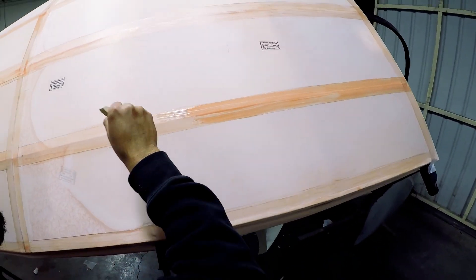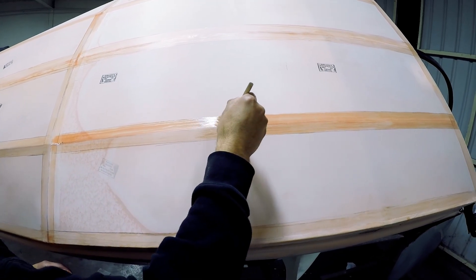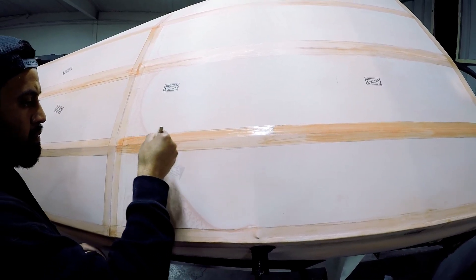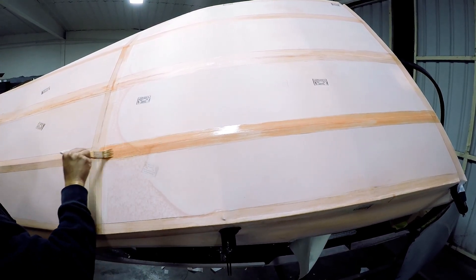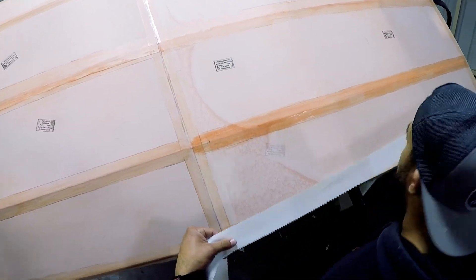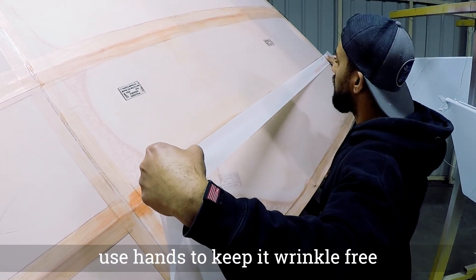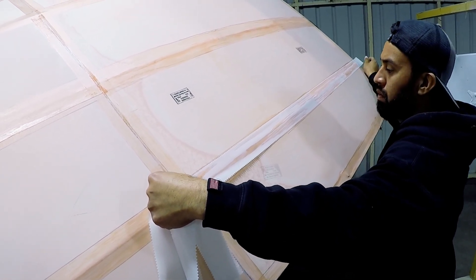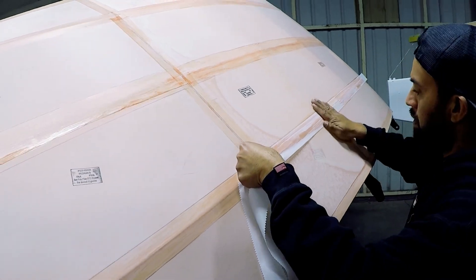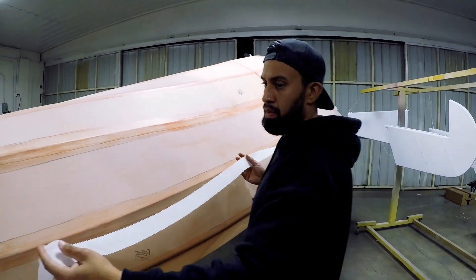This stuff dries pretty quick, so you can't do the whole stringer at once and expect to be able to lay the tape. We do it in sections. You can see we lay the tape down — use your hands to try to keep it wrinkle-free — and then move on to the next section. At that point you could do the whole tape and then go back over it and do the third and final coat over the finishing tape.